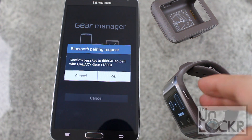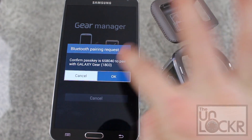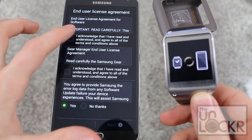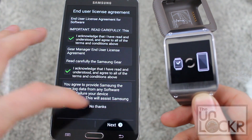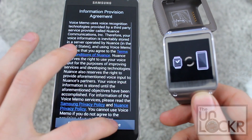Eventually it'll say that it's connecting. Make sure that the passcode is the same. Hit OK and OK. Then on here just say yes to the prompts, agree, and continue through whatever setup options appear.